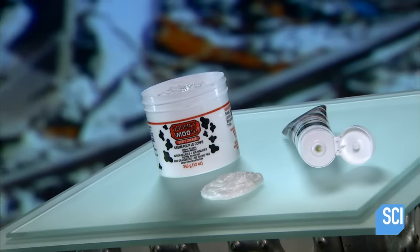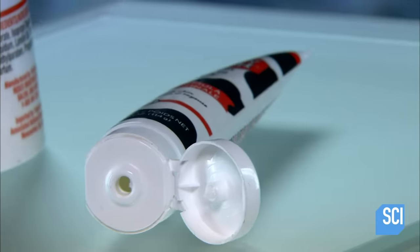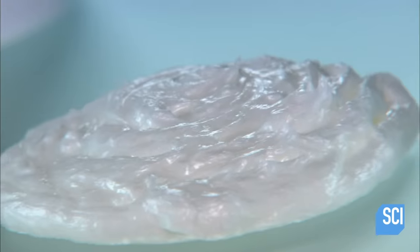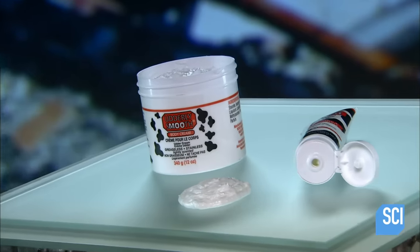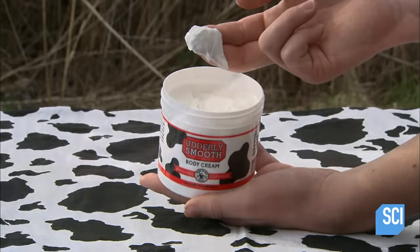The easiest way to treat dry skin is to spread on some skin cream — it rejuvenates the skin cells and acts as a protective barrier. This is particularly important in the winter, when cold outdoor air and indoor heating suck the moisture out of your skin. If you have dry skin, it's wise to keep a good supply of skin cream on hand.